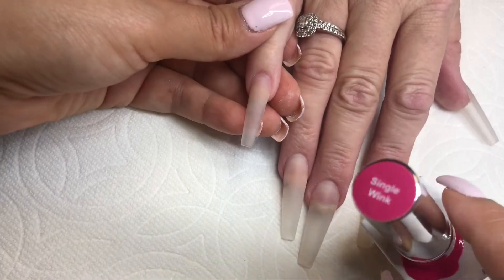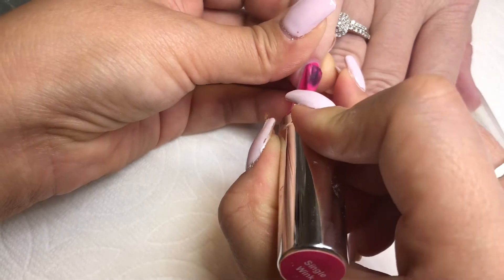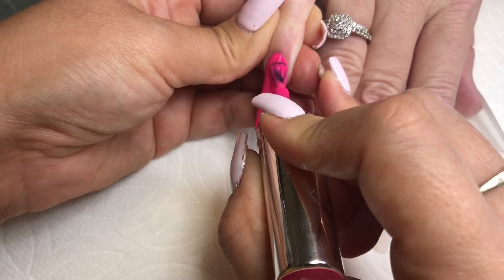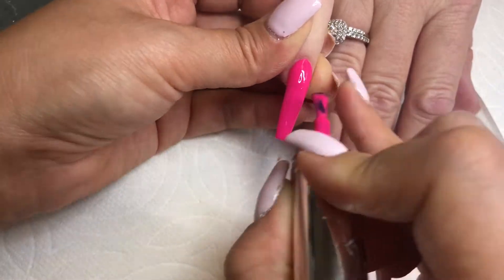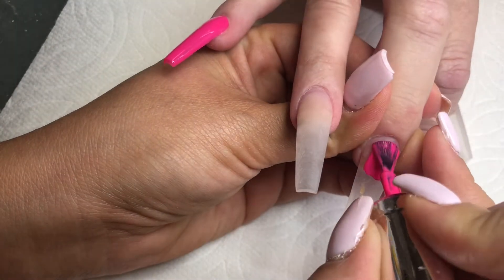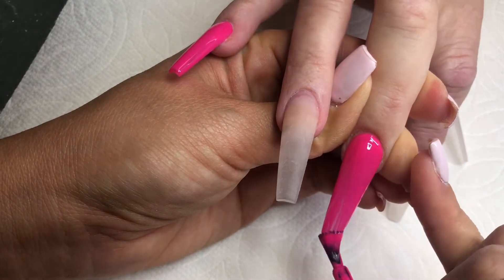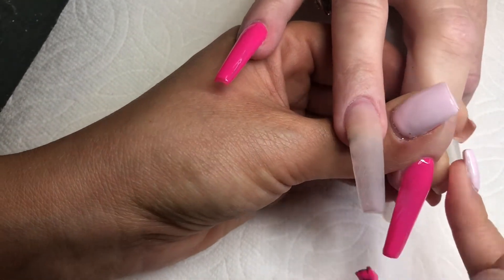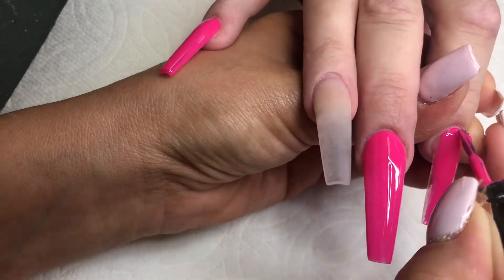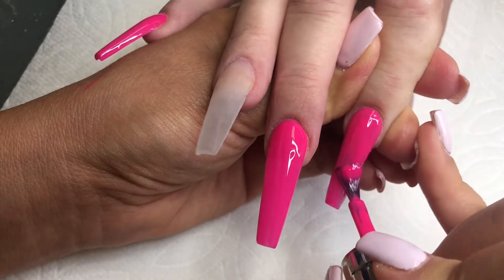Hey guys, welcome back to another video. For this video we're going to be doing breast cancer awareness month nails — a combination of Halloween nails with breast cancer awareness. We're going to be using this pink color from Gel Bottle called Single Week. I'm going to have two accent nails: the ring finger and the thumbnail, and the rest are going to be pink.